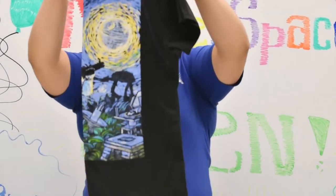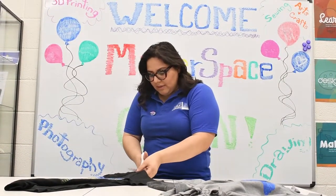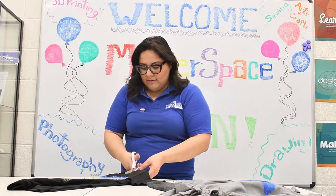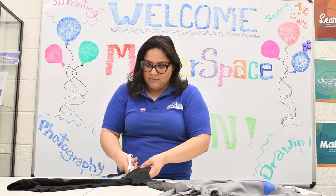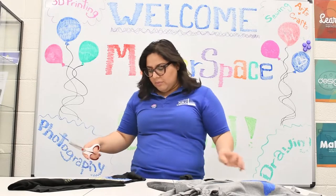And then I'm going to cut it. I have it folded in half. So using my scissors, I'm just going to follow that outline that I created. Very easy, very simple to do — especially since you need bags and stuff.